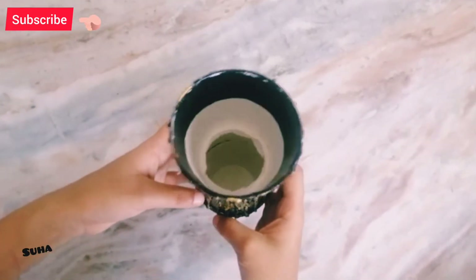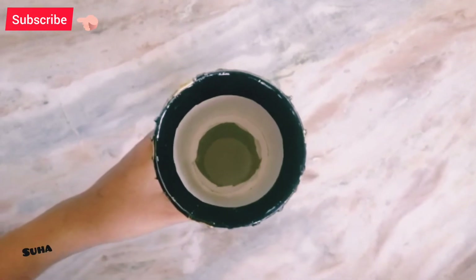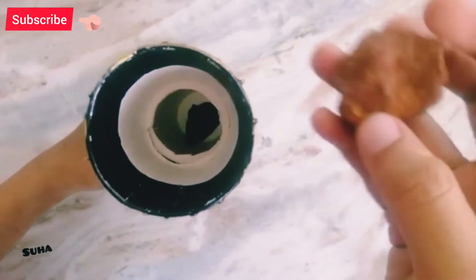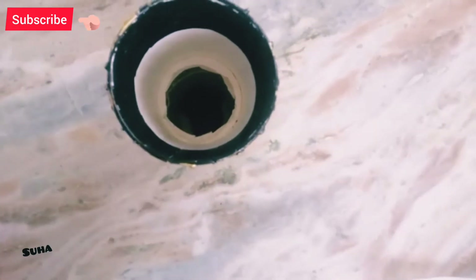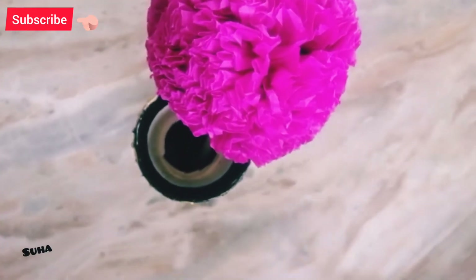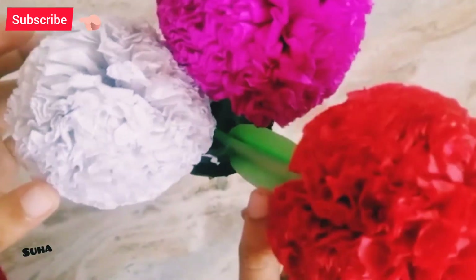This is the final look. You can support this style. I am going to show you three flowers. I have to show you the flower. I will see you in the description below.